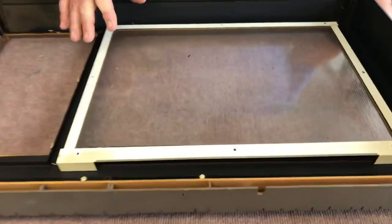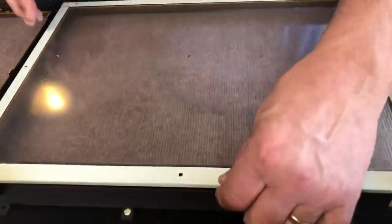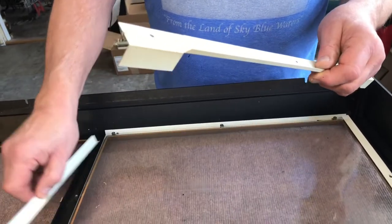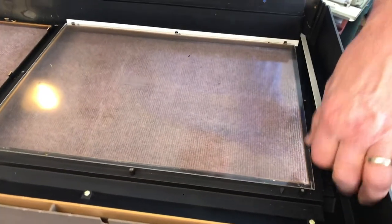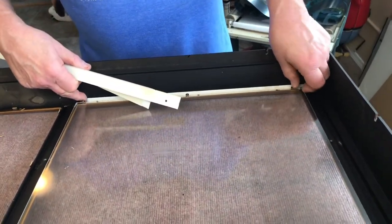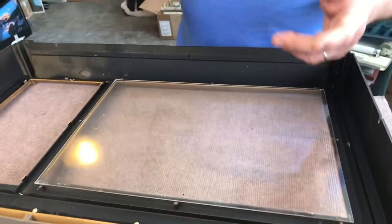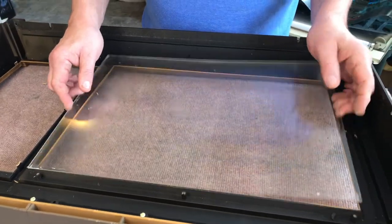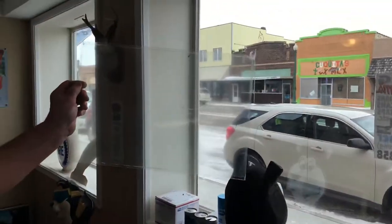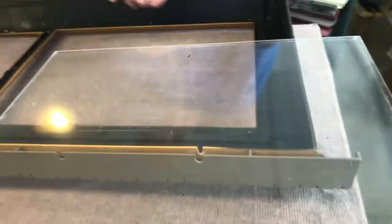Now when you take this glass out, these metal bars kind of hold the glass in place. These are notoriously what will scratch the scene a lot of times, so I take and eliminate these — they're worthless, they don't do any work. You can see the original plexiglass — see how bad that is? You don't really see it that bad until you look at a fresh piece. Replacing that plexiglass is probably one of the easiest, simplest ways of refurbishing a Scenorama.